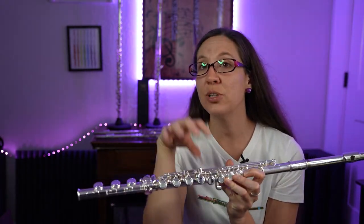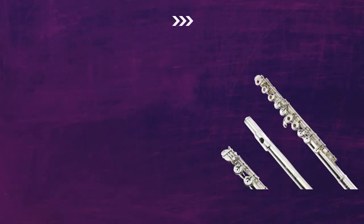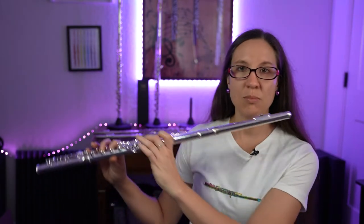What is the E mechanism, and do all intermediate flutes have it? It's usually an option, so when you're searching for your flute or trialing them, make sure you ask for the split E mechanism. When you trial them, trial one with and without. High E natural is probably your hardest note — it's a note that seems to take a little extra effort. But with the split E mechanism, it comes out a lot more naturally.